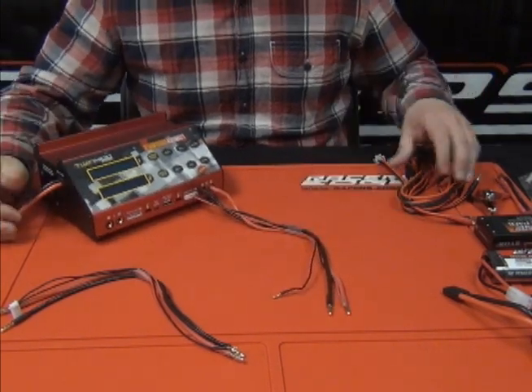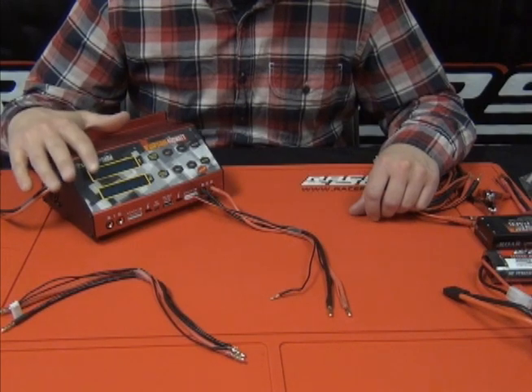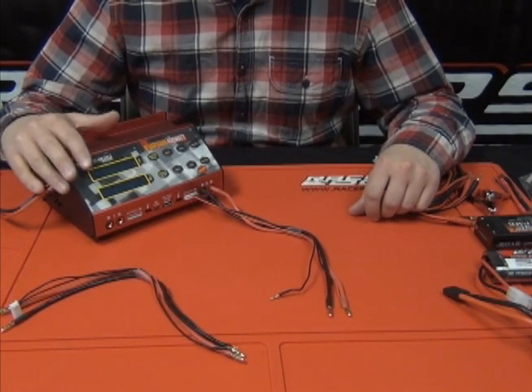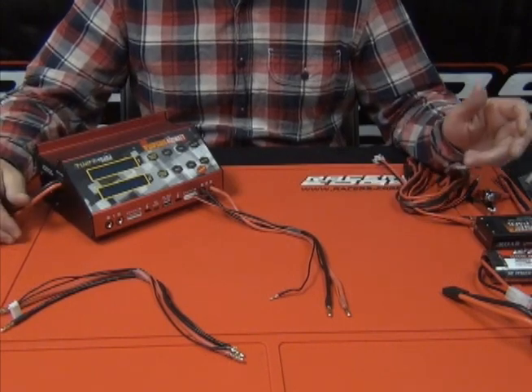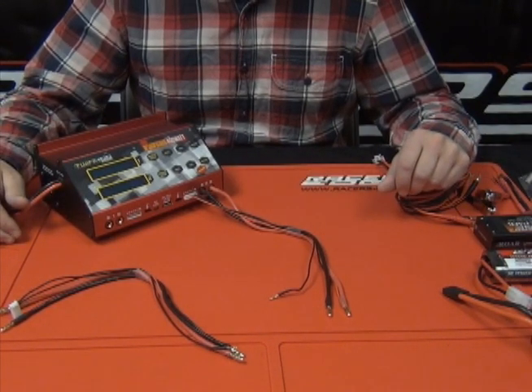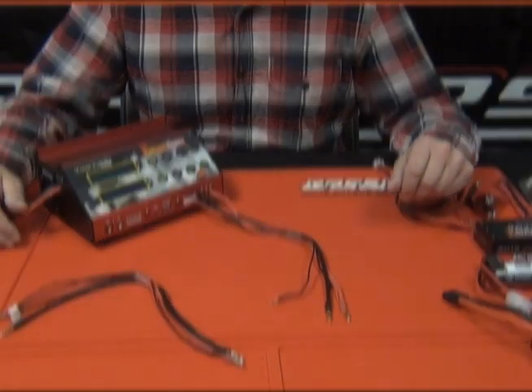The nice thing about having all these different style adapters is the charger — just like our Solo 80 and the Cube 200 — is capable of charging all current battery chemistries: NiCad, nickel metal hydride, LiPo, and lithium phosphate if you're using LiFe packs for your transmitter or your nitro kit.